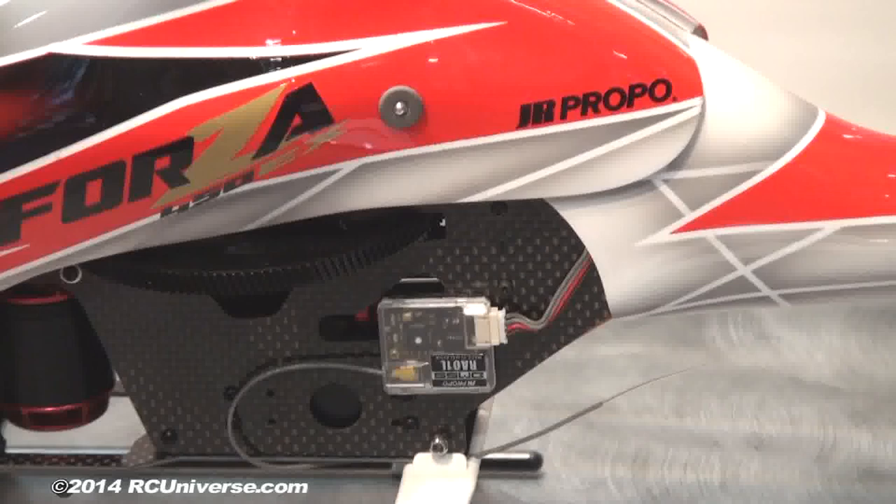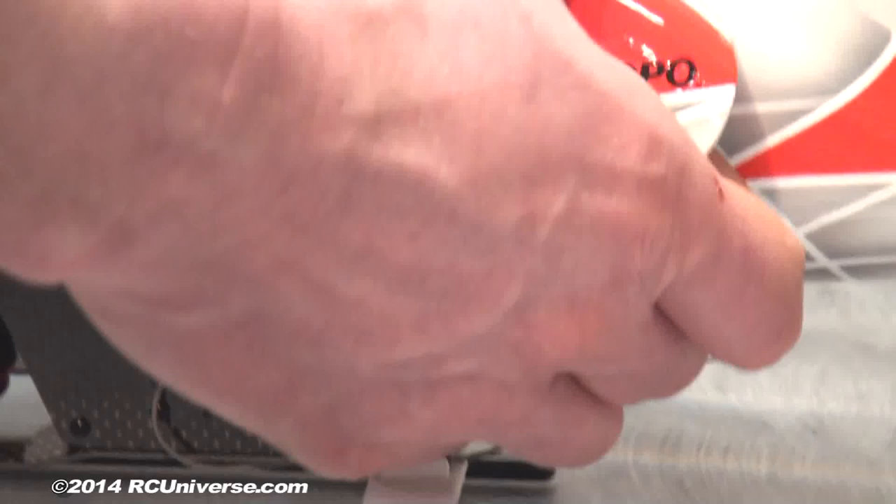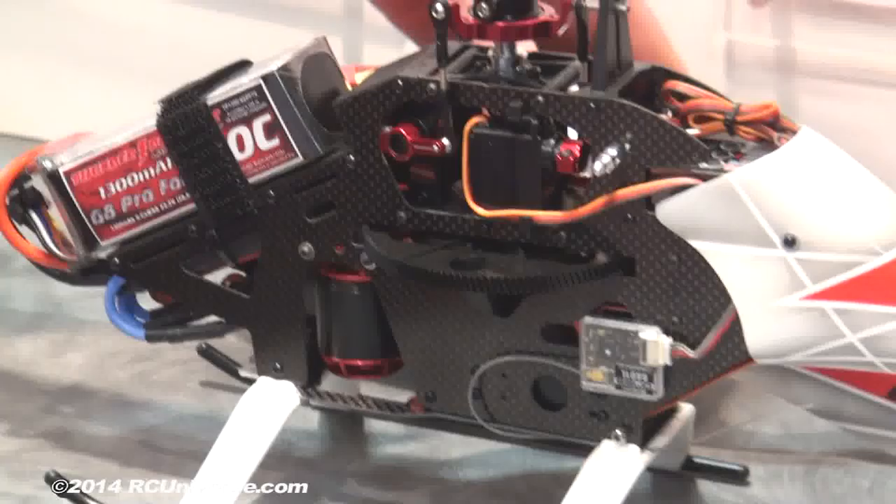A lot of places when you buy a helicopter you don't get blades, but this one comes with the blades — so everything you see here is ready to go. It's a really nice compact design, easy to get apart to get your batteries in and out.